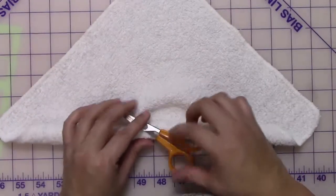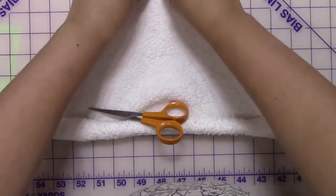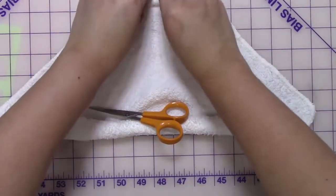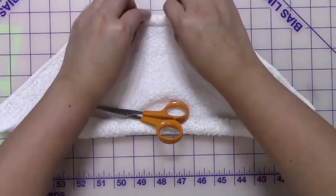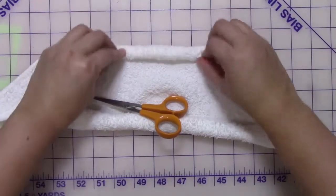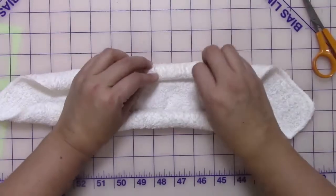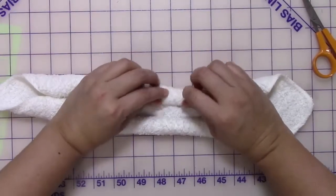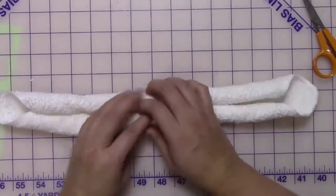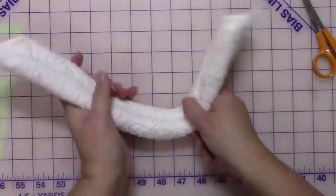Find something to hold it in place — I'm using a small scissor — and then you're going to take the opposite corner and start rolling that one as well, rolling it tightly towards the center. Fix any of the edges and keep them as tight as possible. Roll until you get towards the middle, then start adjusting the corners, because those are going to be your ears — pull them out and flatten them.